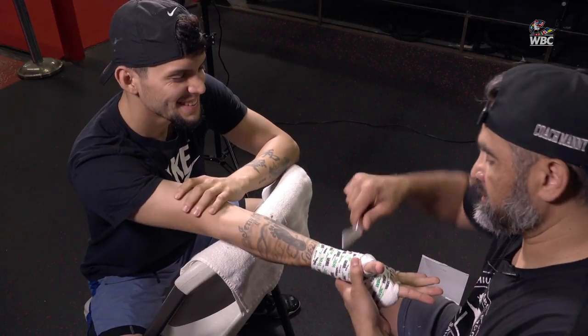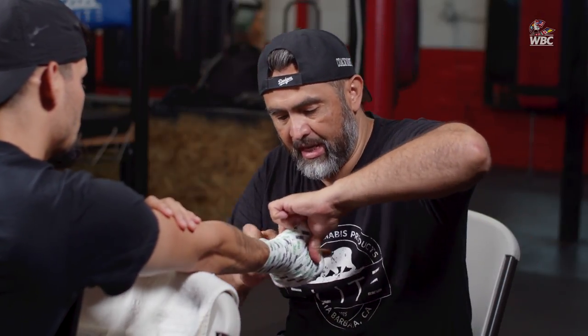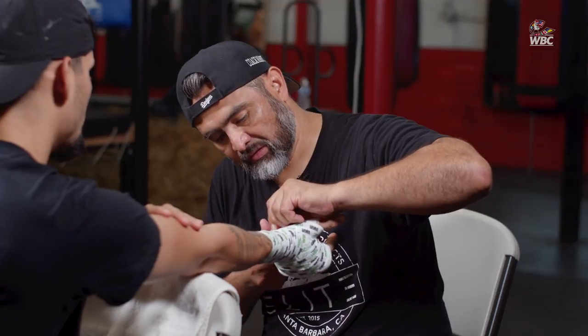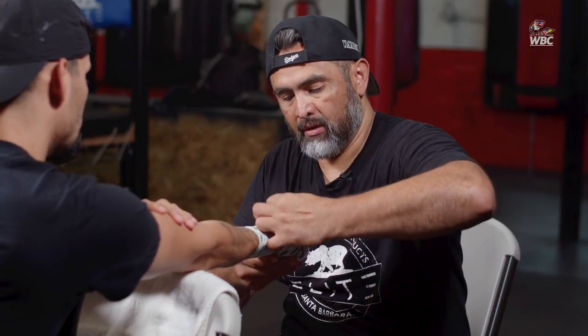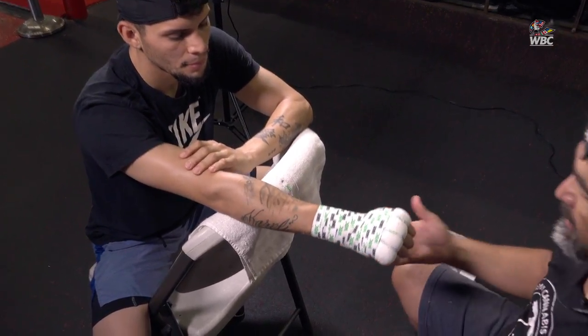Did I pass the test? I hope so. What I'm doing now is cutting the tape at the end to give the hand a little bit of freedom so you can move and open and close. You want to do the best job possible and make it look nice, neat, and professional. But the most important thing is for the fighter to feel good, secure, and know that when he steps into the ring to do battle, he doesn't have to worry about his hands — just worry about the opponent.